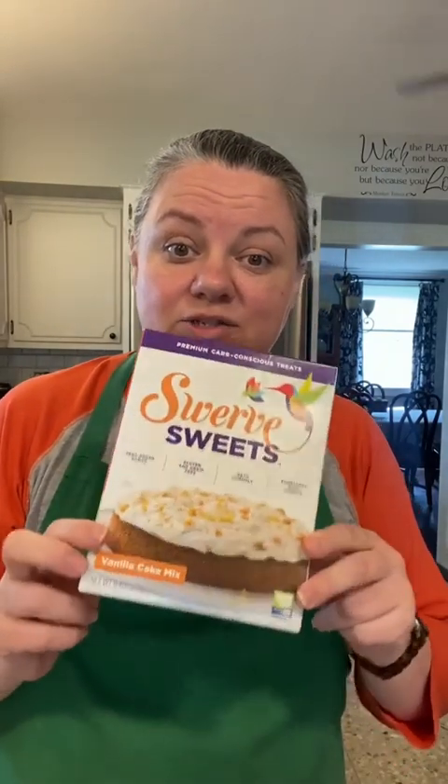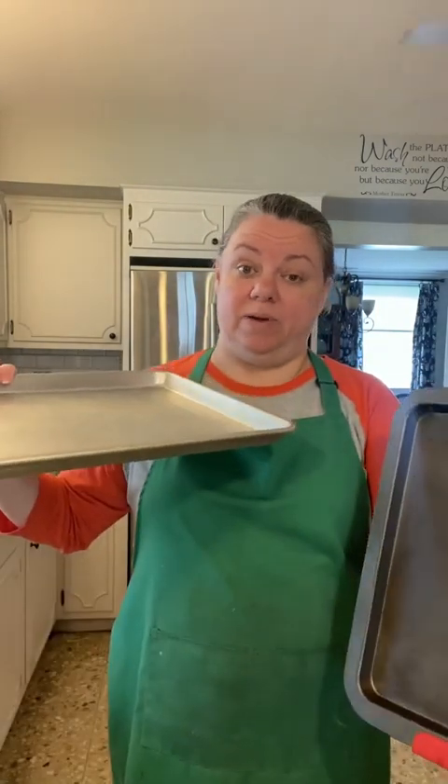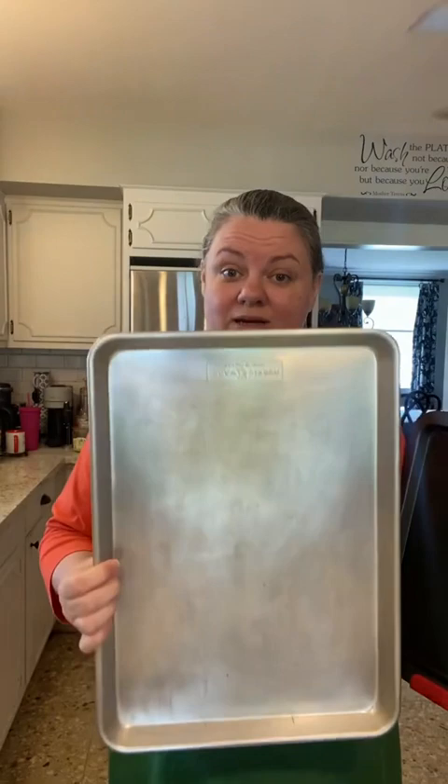To make my Texas sheet cake, I'm going to use this box Swerve Sweets. Today I'm using the vanilla, but I've also done this with the chocolate — it's also delicious. I want to explain what makes it a sheet cake. I always think of it like what we had at school, like a little thin cake. It makes it easier to feel like you're having a bigger piece if it's thin. For a single box, I use what's called a quarter sheet pan. This is a half sheet pan — it's big, and it's still considered a half sheet based on how bakers bake. A professional baker would bake using a full sheet pan, which would be twice this size.